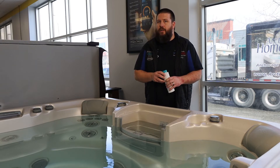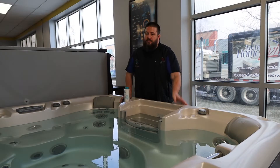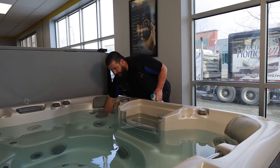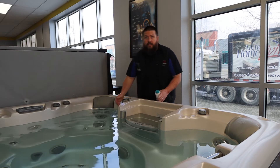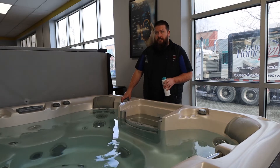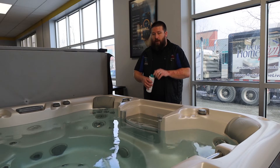We're going to show you a few other tricks of the trade to help remove all of that out of the lines. Before you put the System Flush in, make sure that all of your jets are open. You can twist the outside of the jet to close it off — if it's closed off, the System Flush won't go through there. So make sure every jet is open, and make sure that your diverters, if you have them, are in the middle position so that each seat is getting some water.